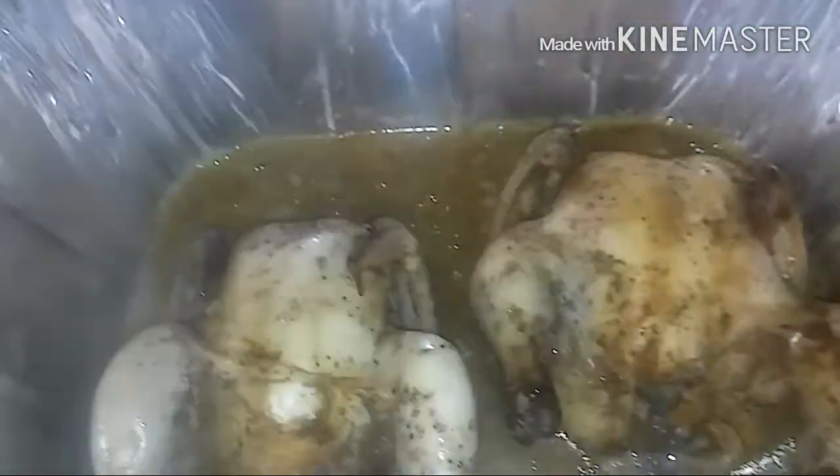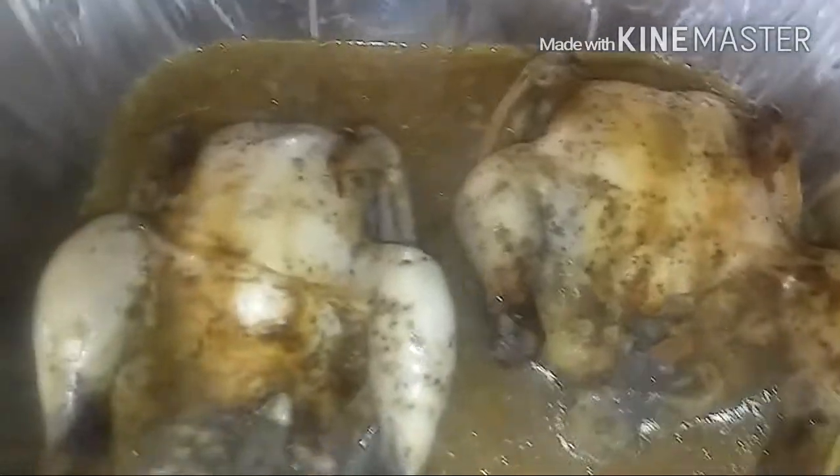Now we're going on to the hen. This is what the Cornish hens are looking like so far. All you want to do is go ahead and pour over your cream of mushroom. I've also added in a little flour just to thicken it up a little bit. Then you want to place it back in the oven for 15 minutes.